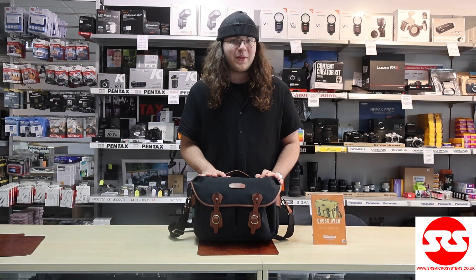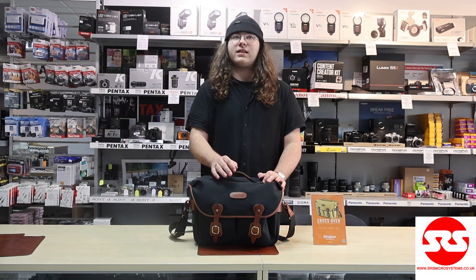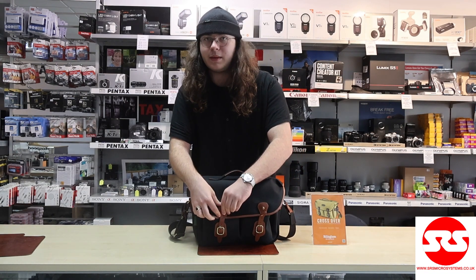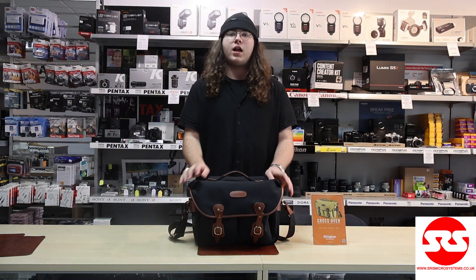Just to talk a bit about these bags — they are all made in England, they've been made in England since 1973. They are made out of leather, canvas and brass as the main materials, and they also use a Fibrenyte material for some of their other bags.